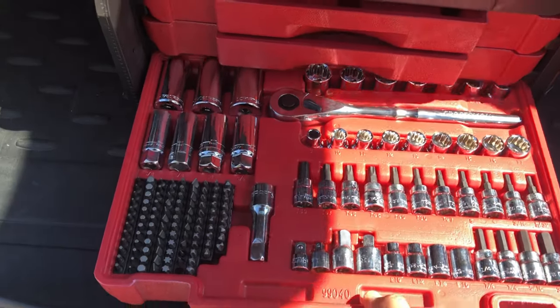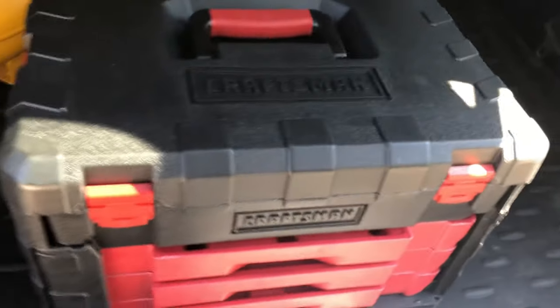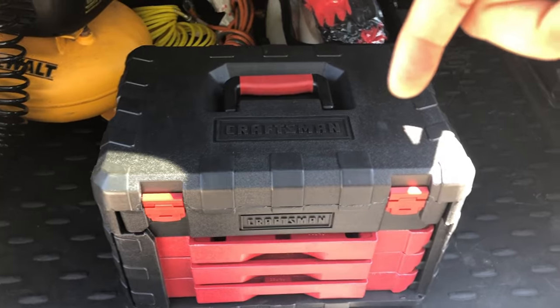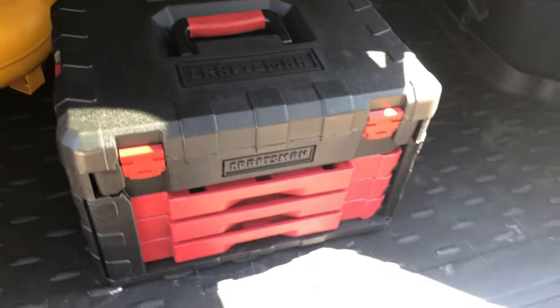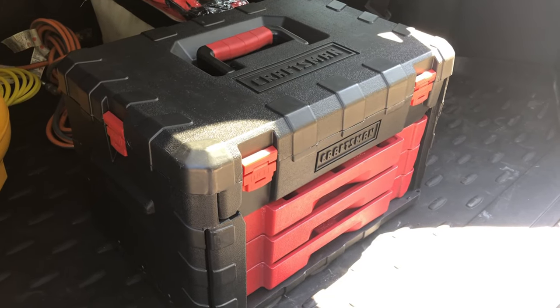Thank you so much for watching — this concludes the Craftsman 450-piece tool set walkthrough. Check the link in the description if you feel like buying one; I have some available on my eBay store. Thank you so much for watching, have a good day, like and subscribe to my channel.